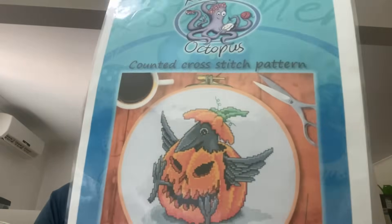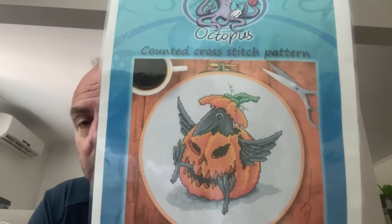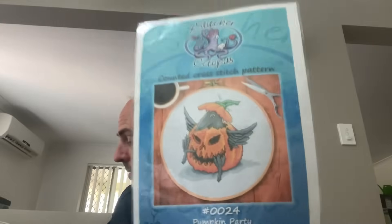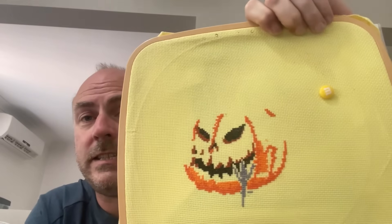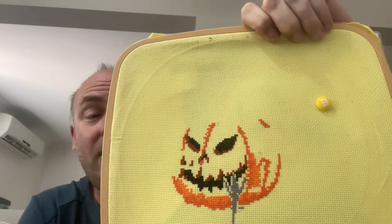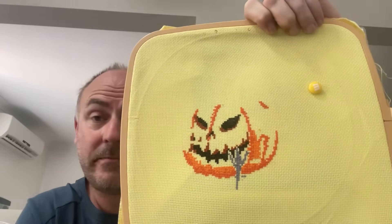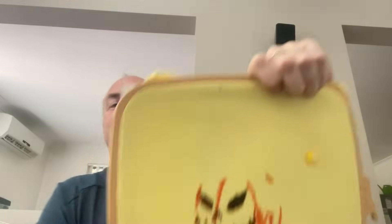Here's a freebie I got offline called 'Pumpkin Party' — no longer available. It's stitched on 14 count yellow aida, two over one full cross. This hasn't been stitched on this year. I've got the raven's foot and part of the pumpkin done. This one is only about 10,000 stitches altogether, so I'd like to try and get this one finished this year — preferably before Halloween so I can display it.